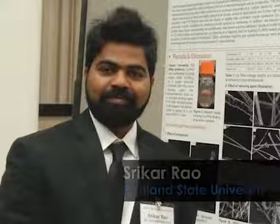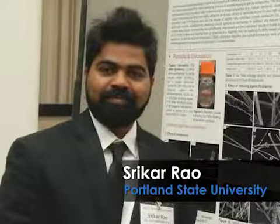Demonstrating the procedure will be Dr. Masood Malankinio, currently at Intel, and he will be assisted by Srikar Rao, a graduate student in my lab.